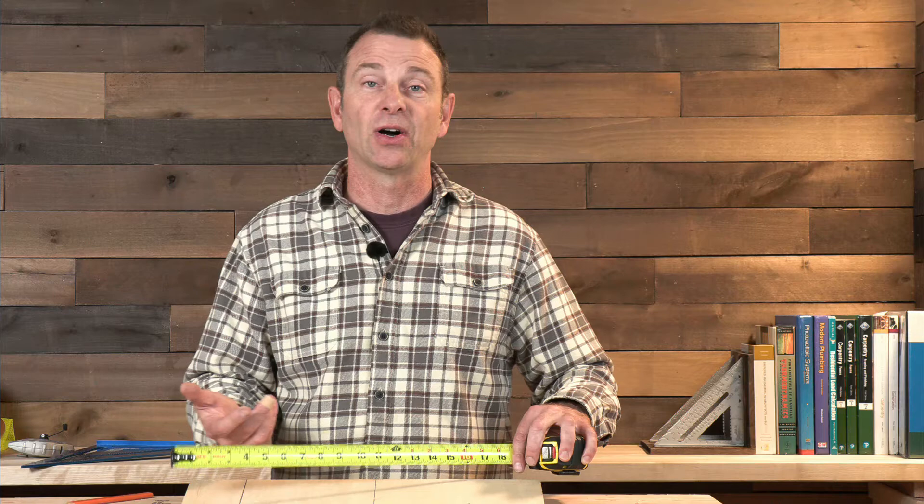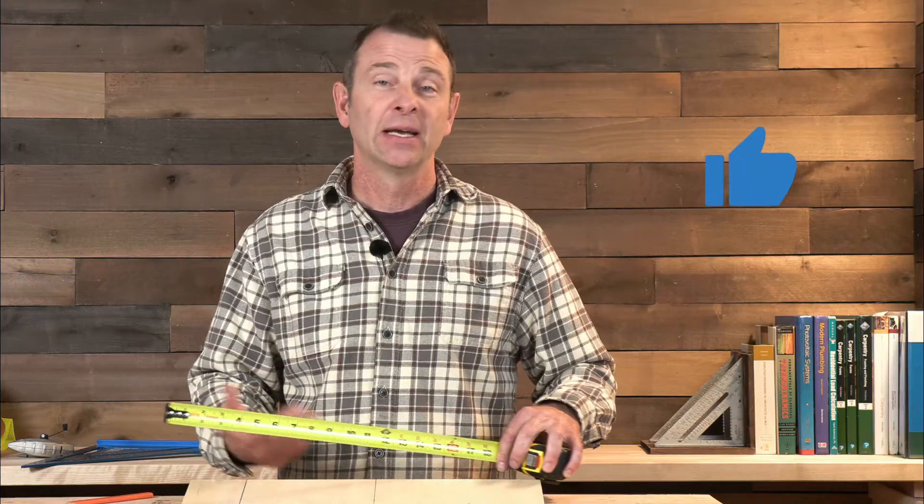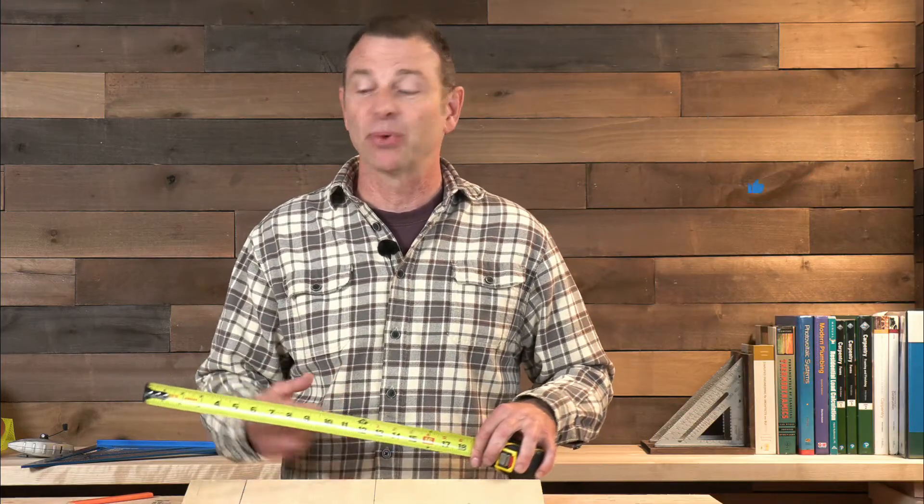This is not just a classroom exercise. Over time a tape's hook can shift or get bent — I drop my tape measure all the time. The case might not break, but the hook is a very fragile part of the tape measure. You should be checking your tape daily to make sure it's accurate before you start building anything.